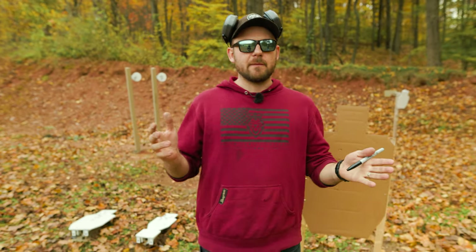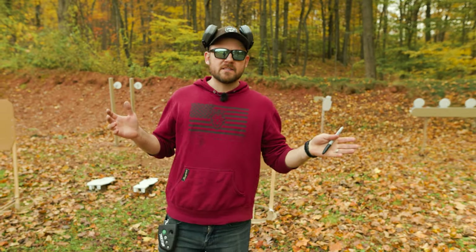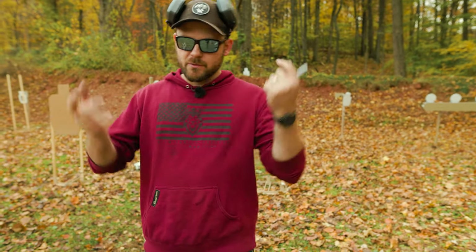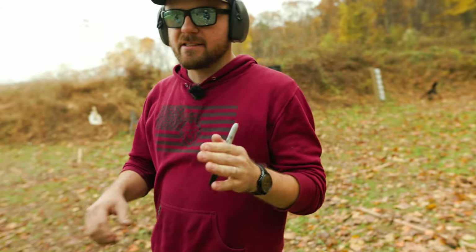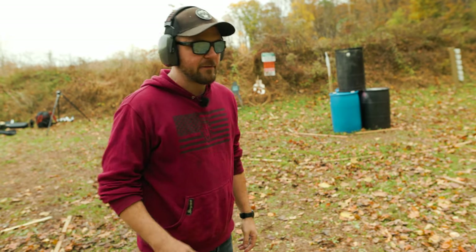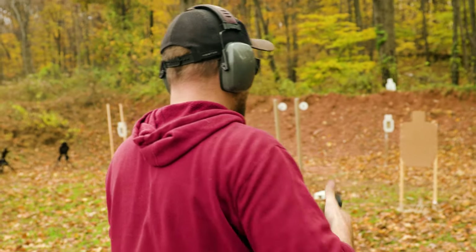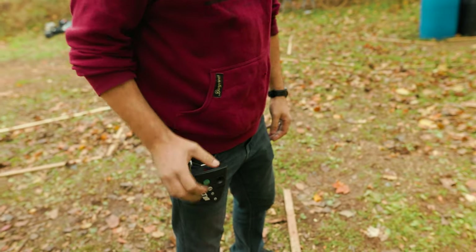In that first segment, I talked about baseline performance — something I see a lot of shooters getting stuck on: what was my overall time for a drill, rather than breaking down the internal components of that drill. Coming back to five yards, instead of just saying it took me 1.68, I'm going to show you a feature that every good shot timer should have. We're going to draw and fire three rounds and I'll show you some extra data you can dive into.